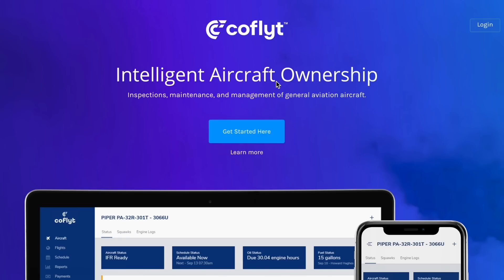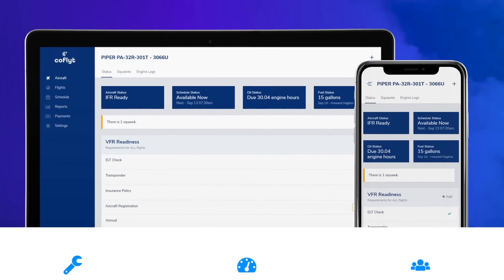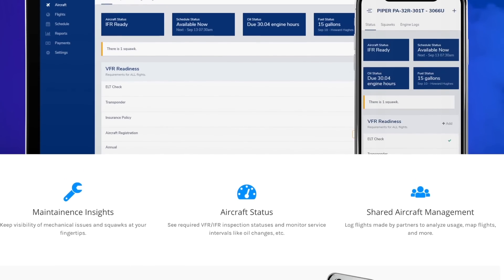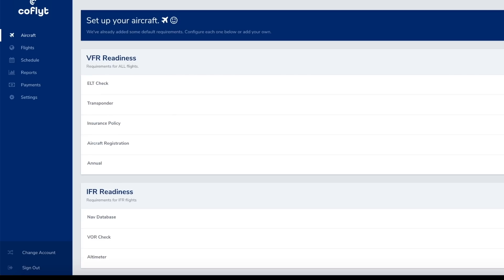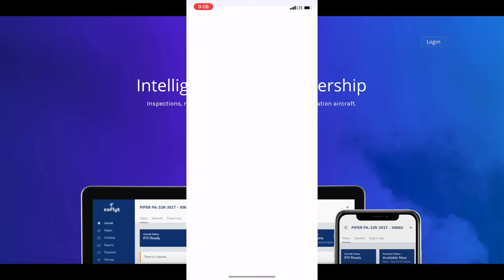Today's video is brought to you by Cold Flight. Cold Flight is an amazing platform that allows you to log all of your records. You can create a squawk code for your aircraft, it notifies you whenever you have something to do or maintenance due for your airplane, so you don't have to worry about anything. You can add new owners and members, or even create a digital copy of your logbook.